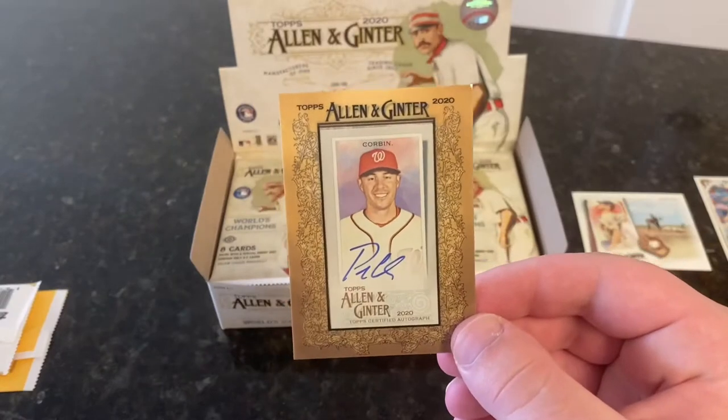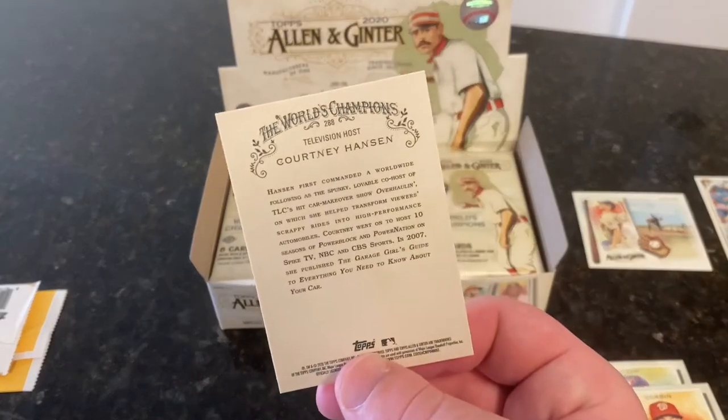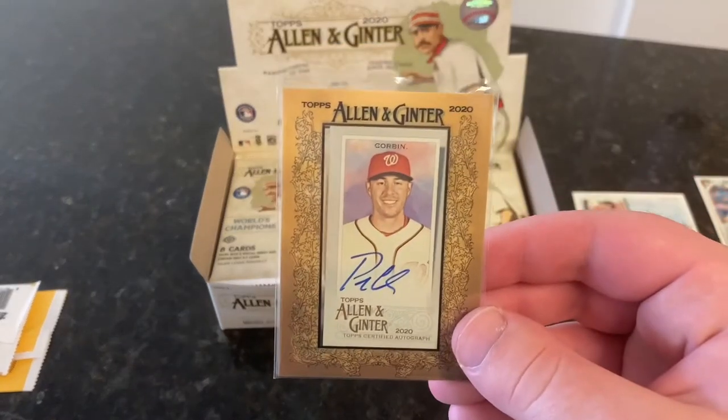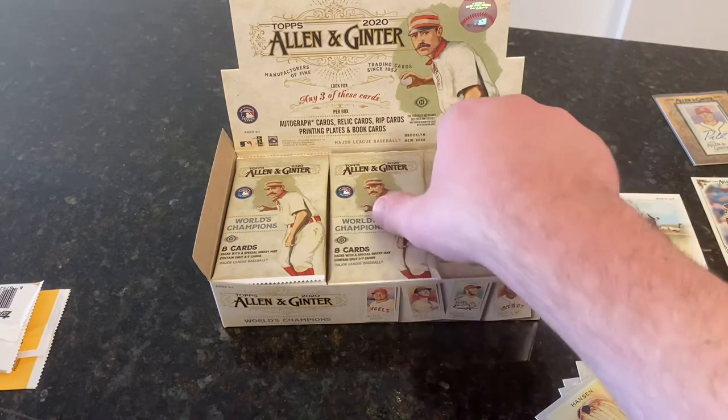I know autographs aren't guaranteed, so it wasn't certain. But to get a Patrick Corbin — obviously not a rookie, not Luis Robert, not the big names — but he's a good player. I'm going to top load up Patrick here. We also got a Courtney Hansen television host, just part of the base set. When you think about it, you're still going to get seven baseball players per pack.